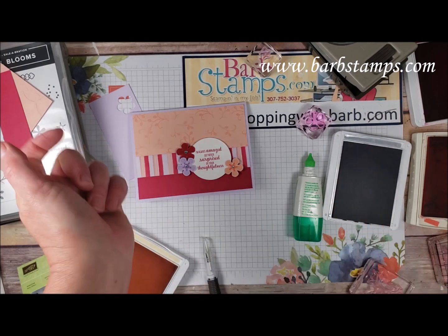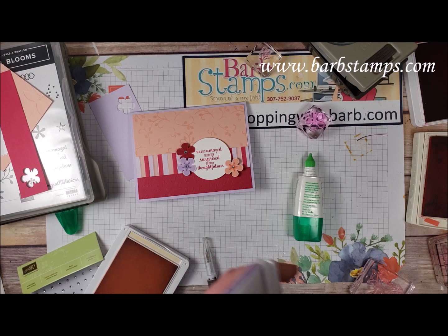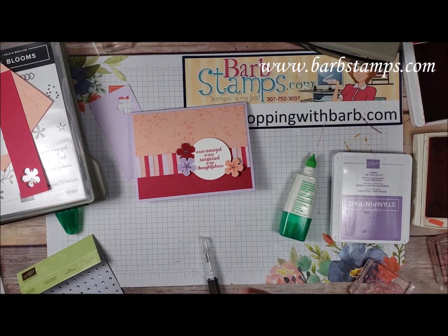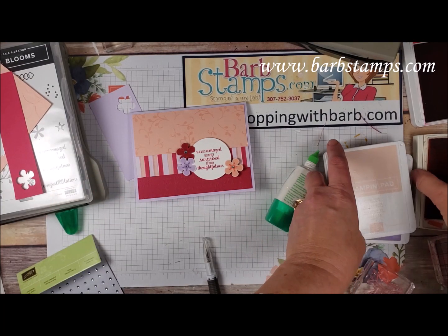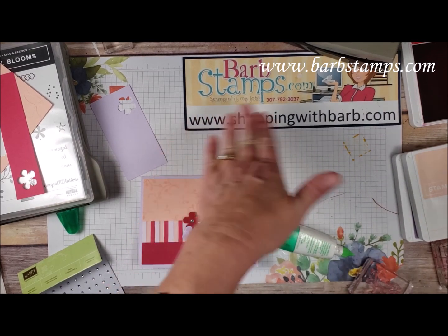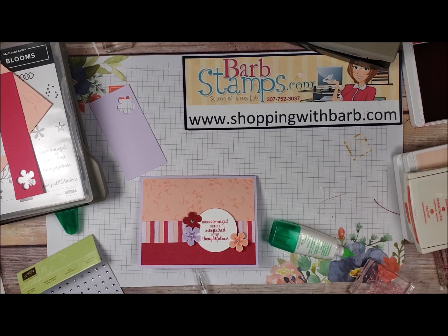I hope you guys enjoyed this video — please give it a thumbs up if you do, and be sure to subscribe to my channel to be notified when I upload new videos. Remember all the deals going on right now during Celebration: free stamps, free dies, free paper cutters, free stacks of paper — all that good stuff. I would appreciate your business at shoppingwithbarb.com and you can check out my blog at barbstamps.com. Thank you so much for watching and have a wonderful day!